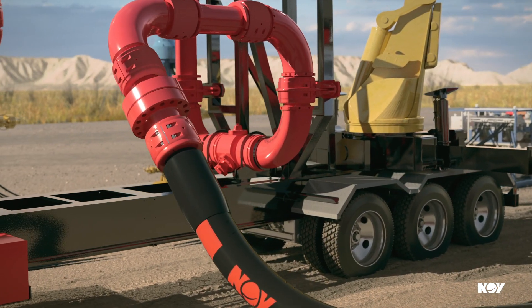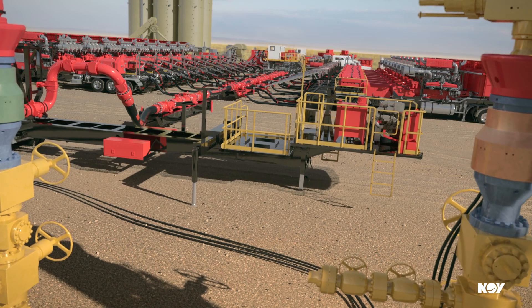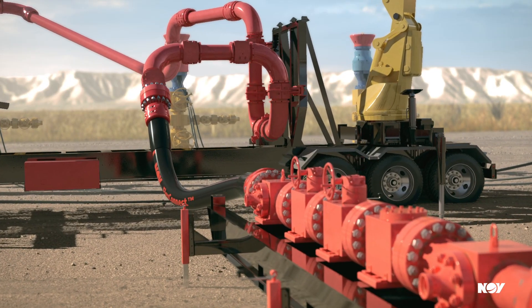Our game-changing FracMax swivel connector ensures quick and accurate connections and minimizes wear, maximizing the life of your big bore hoses.